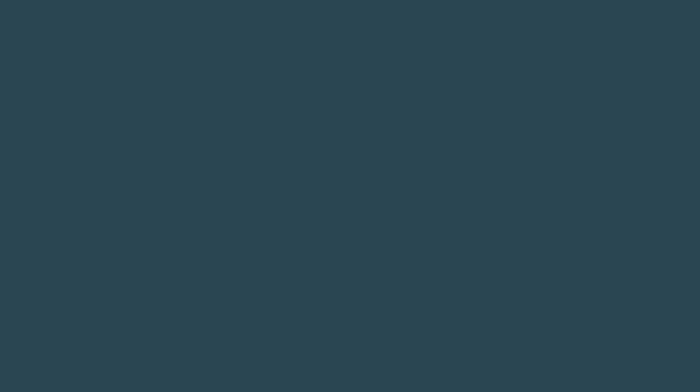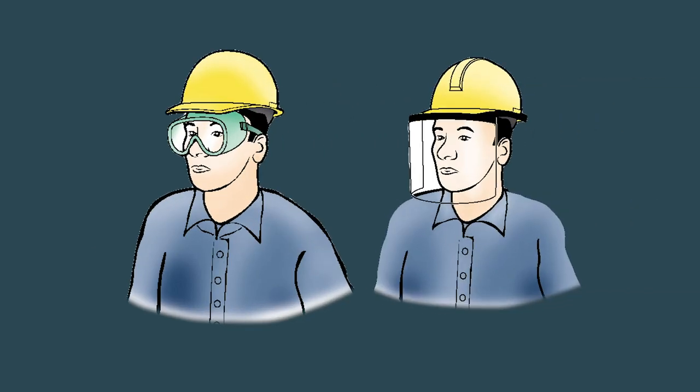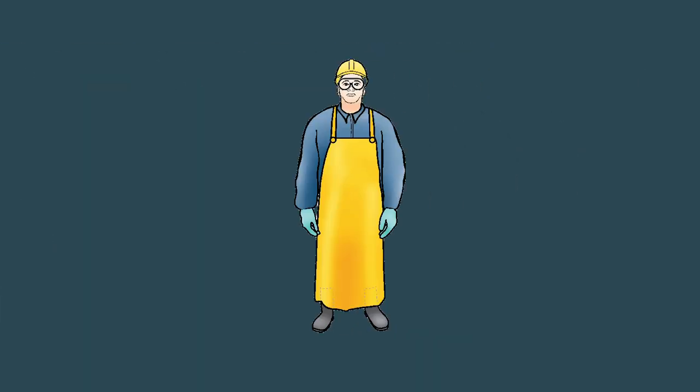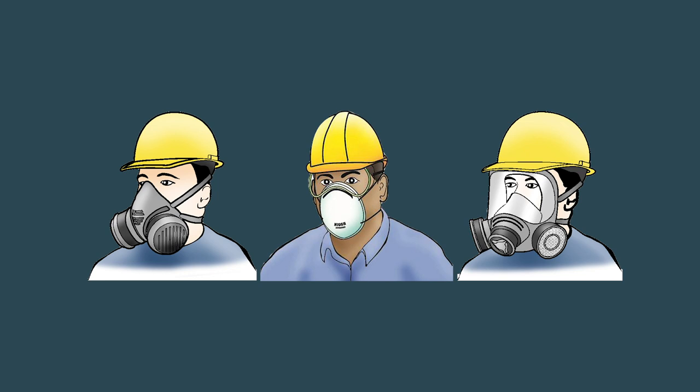For some pesticides, extra protection is needed, so you may also need to wear goggles or a face shield, a chemical resistant apron and a respirator. The pesticide label lists what you need to wear each time you handle a pesticide.